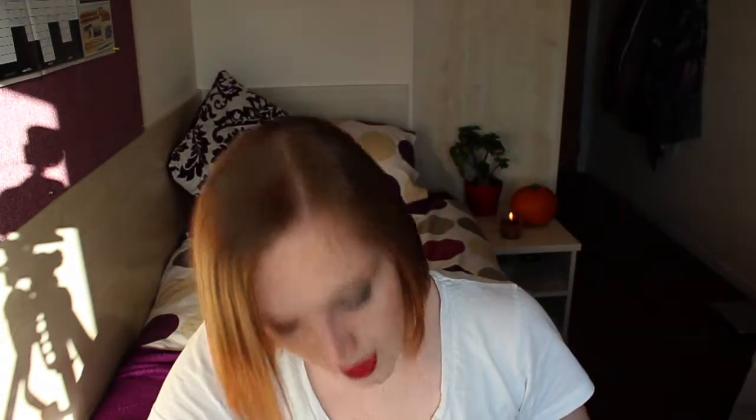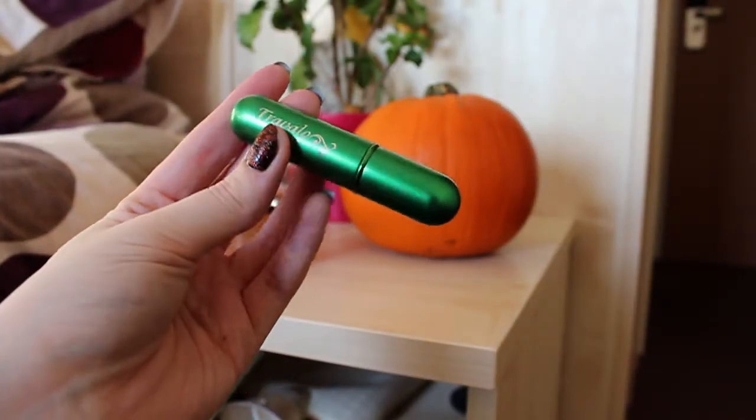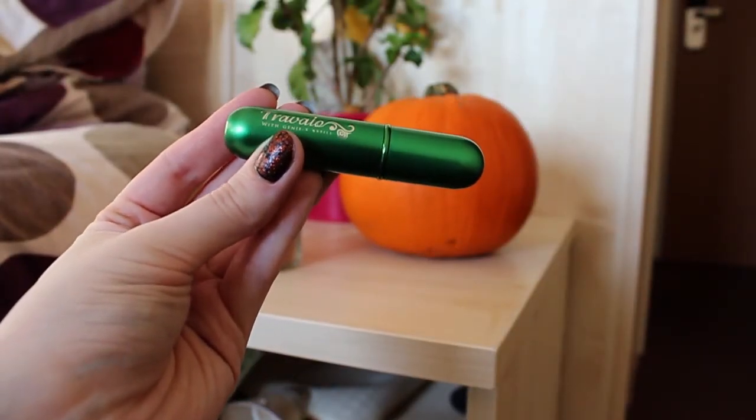Last but not least, my all-time favourite purchase ever — I only got it the other day and I don't know why I've never had one before. It's my green Travelo. If you haven't got one of these you seriously need to get one because they are fantastic. At the moment it has quite a lot in it — my Jimmy Choo perfume.